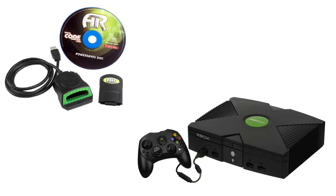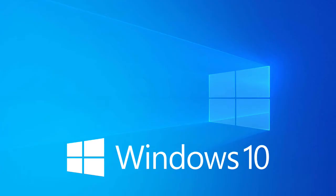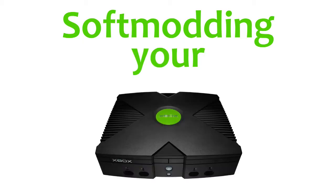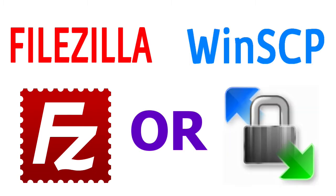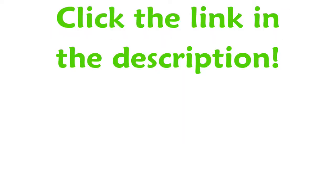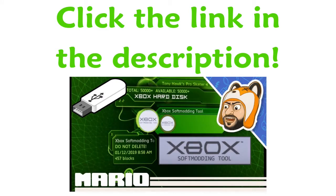You can try to use the Action Replay for the Xbox to transfer game saves over, but because it's been over 15 years since the console's release, using modern computers doesn't really work at all. Soft modding your Xbox along with using an FTP server program like FileZilla or WinSCP, you can transfer anything between the Xbox and PC all day long. Click the link in the description below to Mr. Mario's video where he'll walk you through on how to soft mod your original Xbox.